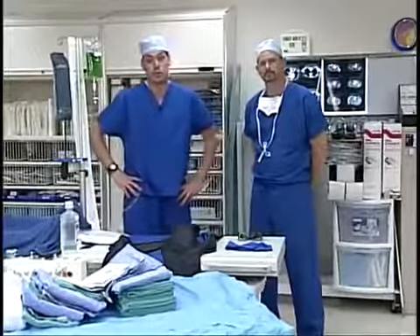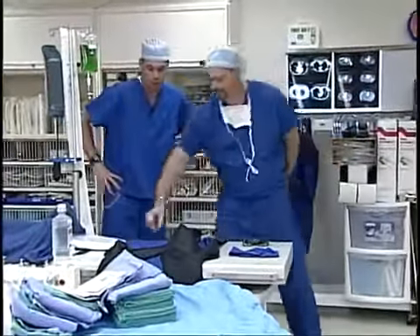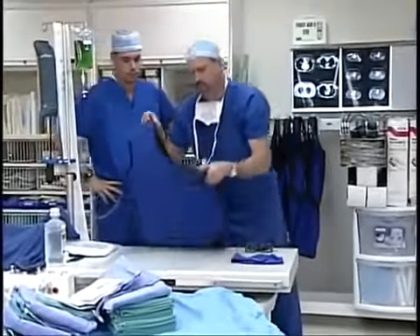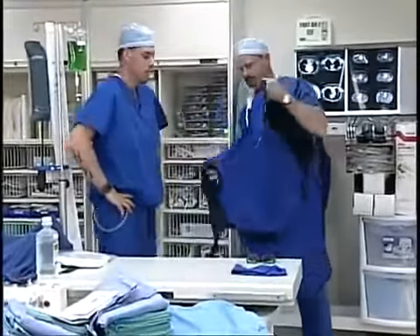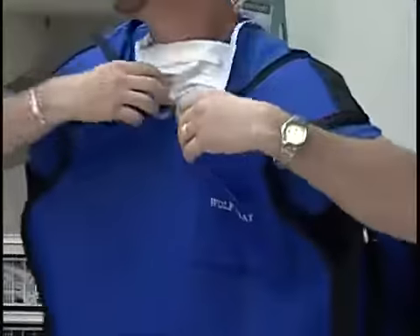The first thing we need to do before we scrub is put on all of our personal protective equipment. The first thing Scott's going to put on is this lead apron. This apron provides a protective barrier between yourself and the x-rays that you're going to be exposed to in the lab.